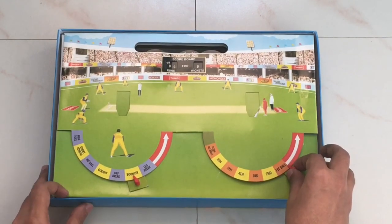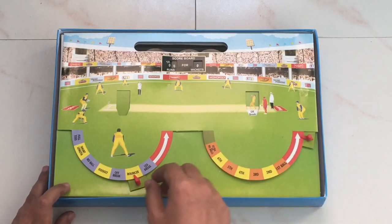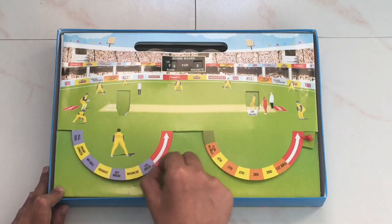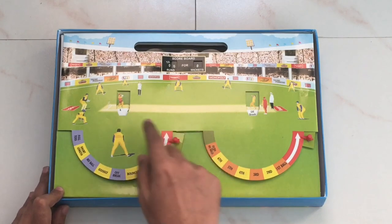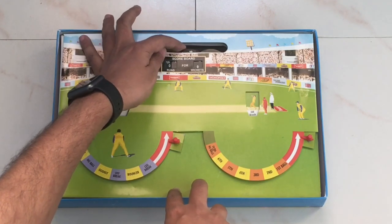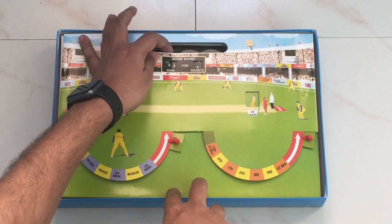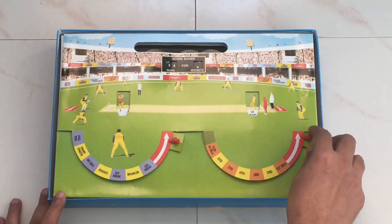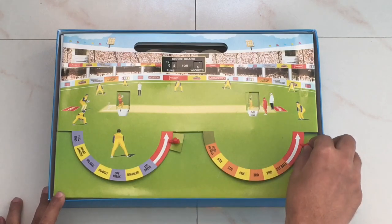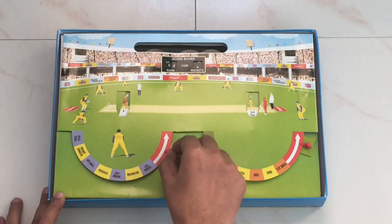To play it, one player chooses to bowl and the other player chooses to bat, and you just move the dials to score the points. Each player takes turns batting and bowling. Each over has 6 balls, and you can choose how many overs you want to play. It gives you random deliveries and random shots.